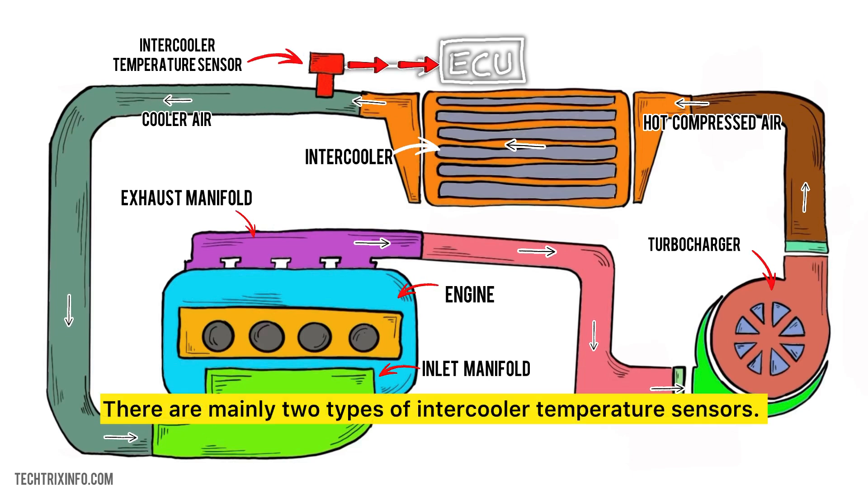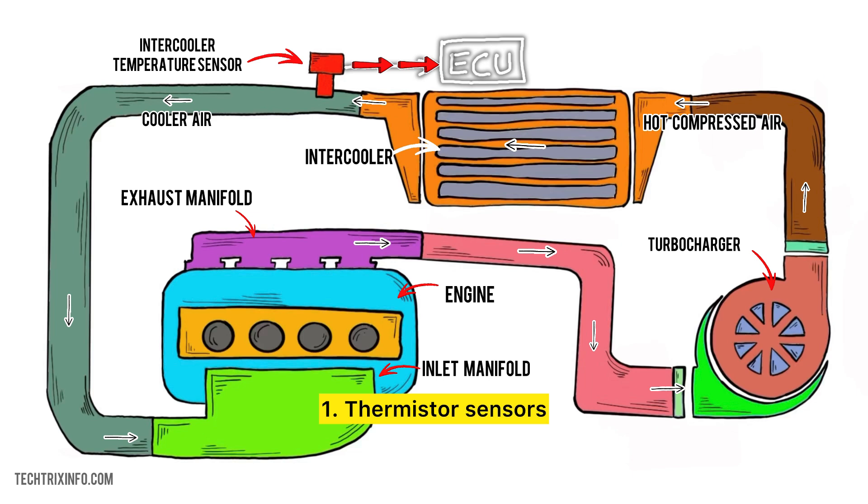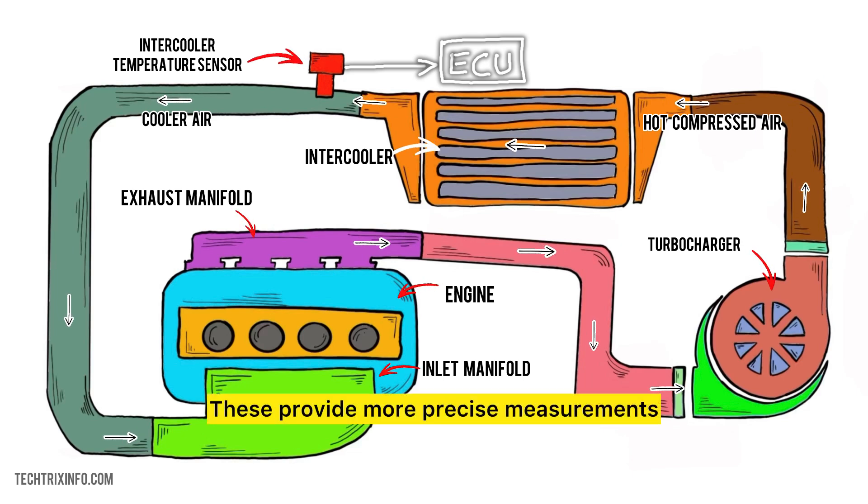There are mainly two types of intercooler temperature sensors. First, thermistor sensors, which change resistance based on temperature and are commonly used. Second, RTD sensors — resistance temperature detectors — which provide more precise measurements but are less common in automotive applications.